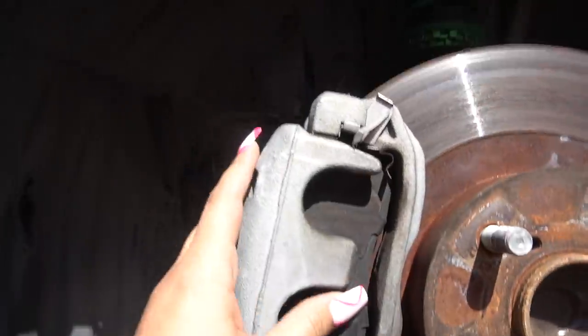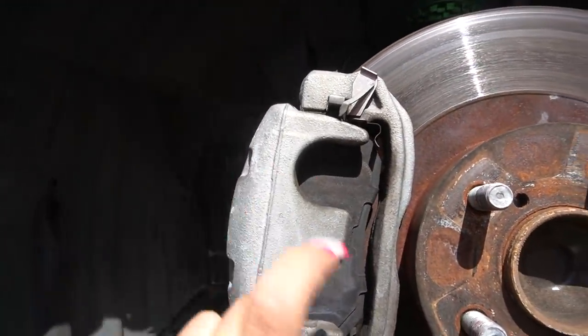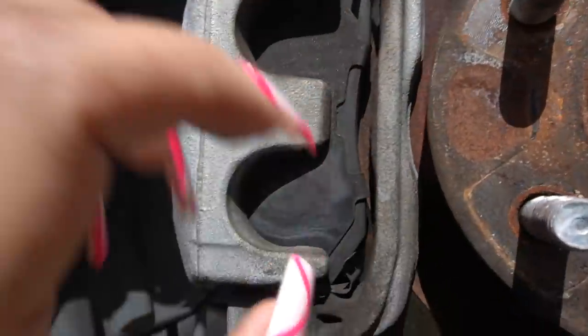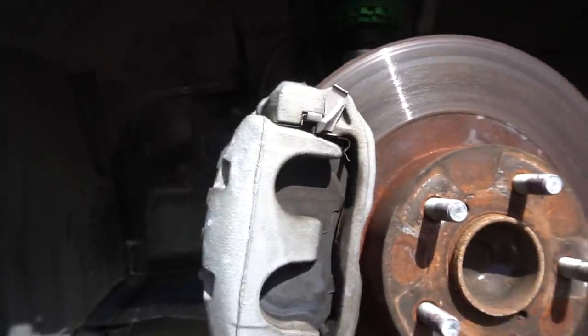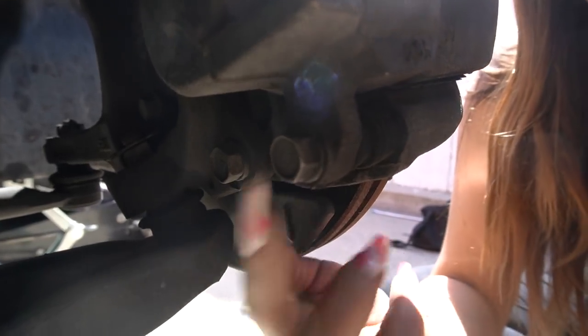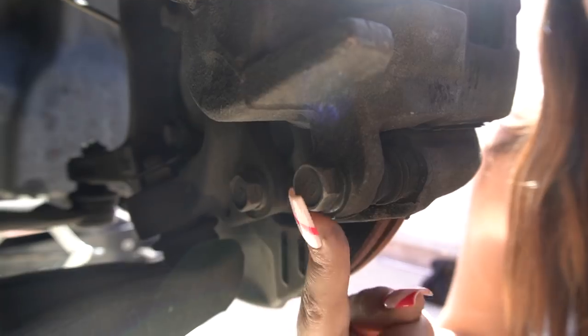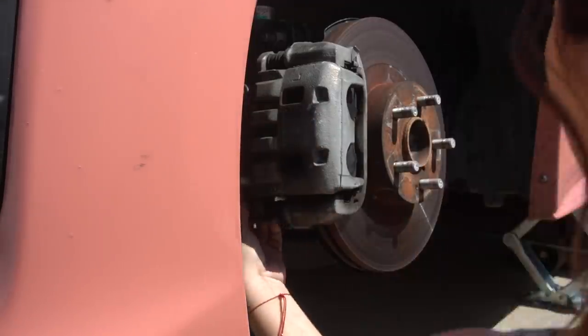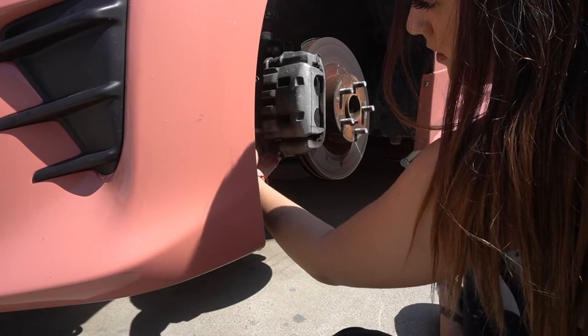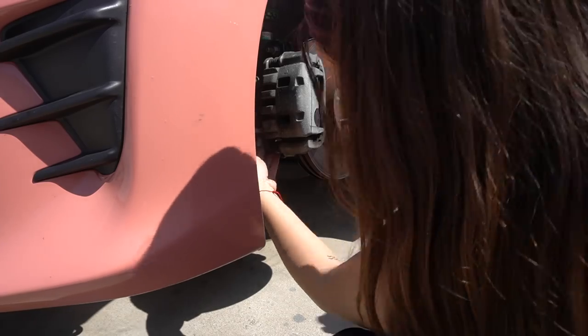So basically what I'm going to be doing here is lifting up the caliper and taking out the pads. I'm trying to see if they're worn down but I can't really see from here so we're just going to upgrade them anyways. You're going to be taking off this bolt right here — it is a 14 millimeter — and we're just taking this off. This whole thing is going to swing up. That should be the only one you take off, from what I saw.